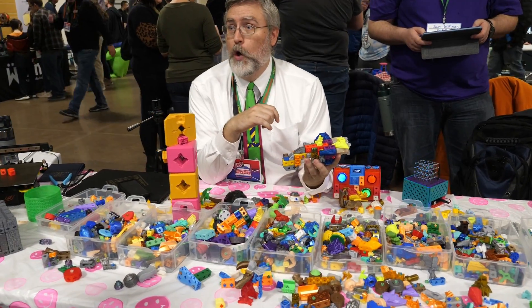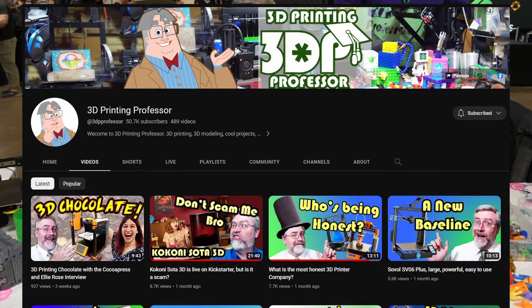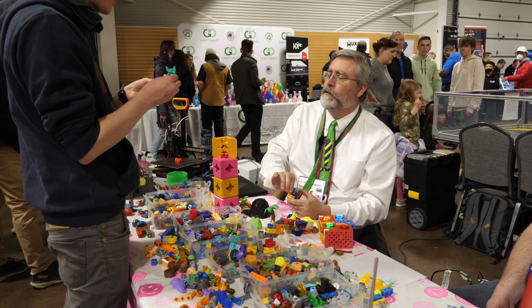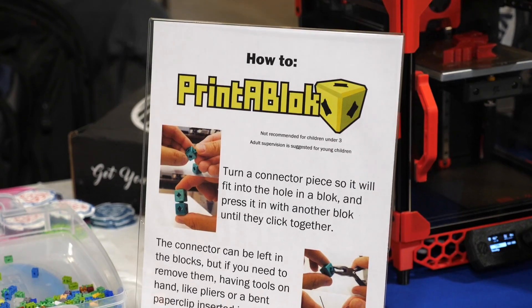I've known Joe for quite a while because he's also a fellow 3D printing YouTuber, and I finally had the chance to talk with him about one of his amazing projects called Printer Block.